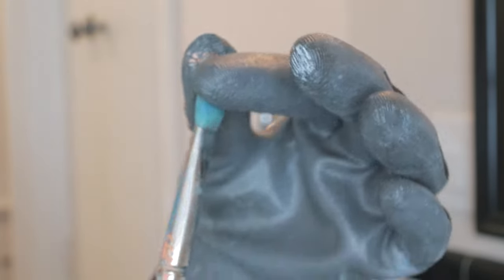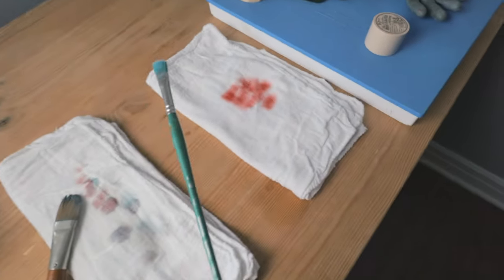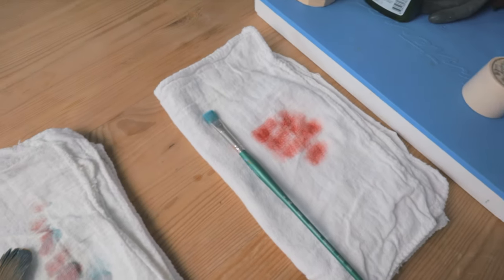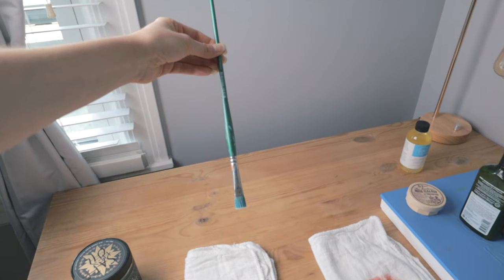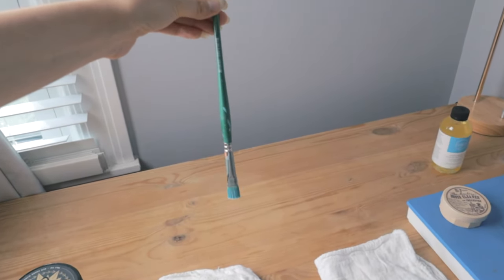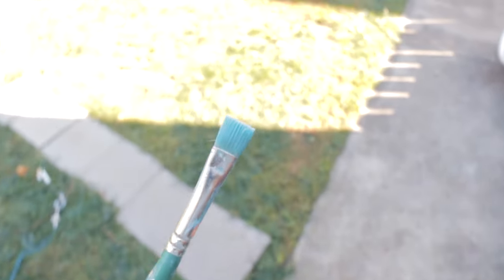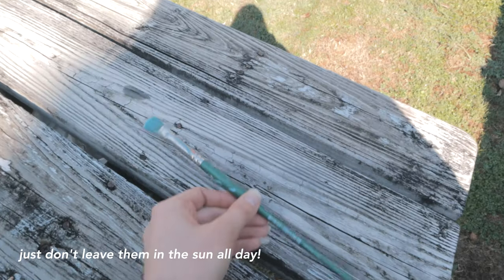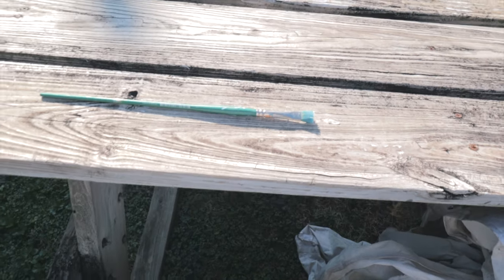Finally, allow your brushes to air dry completely before using them again. You can lay them flat or hang them with the bristles down to maintain the shape. I usually put my brushes out in the sun on a nice day — they'll dry within a couple of hours, which is great if you want to paint later that day. In a room without sunlight, it usually takes at least a day.